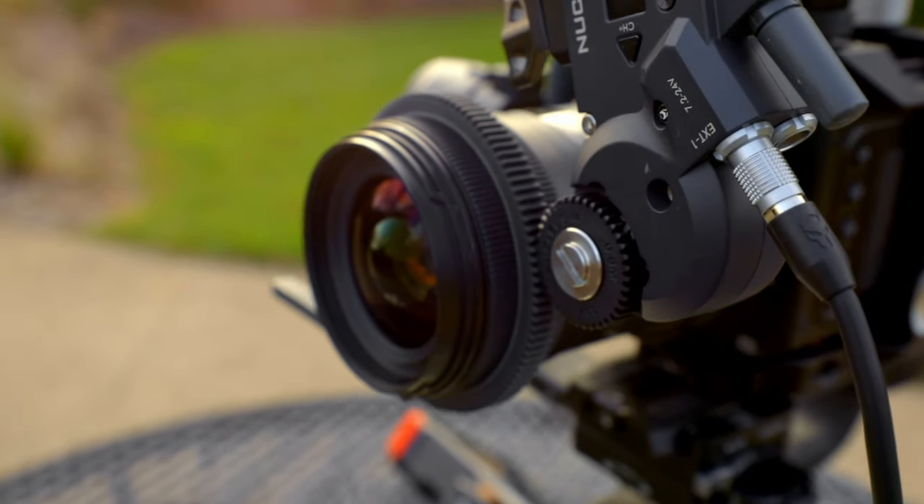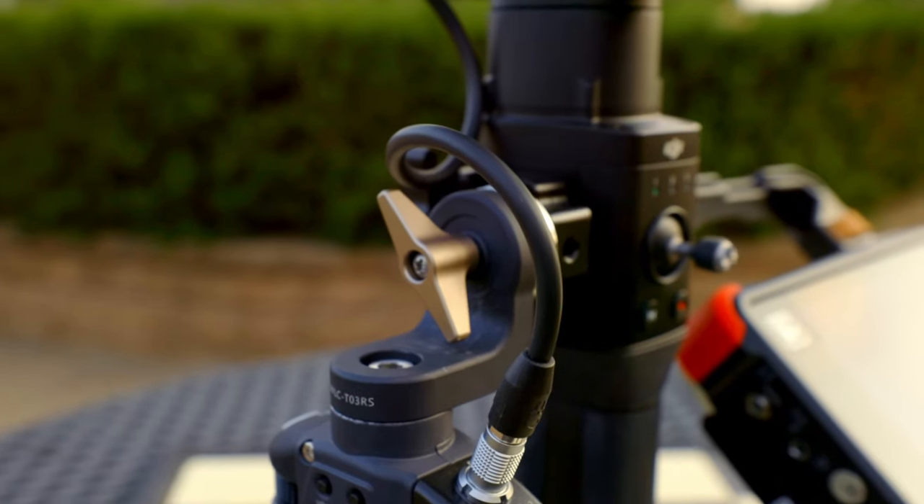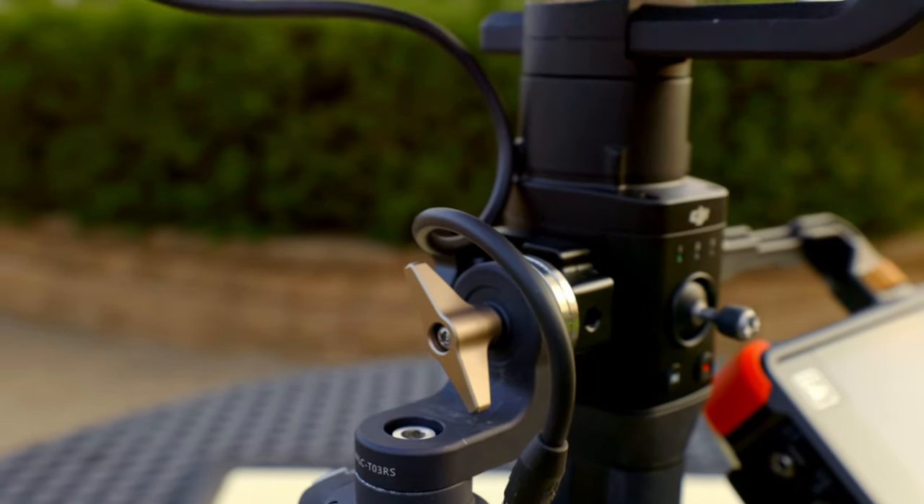This follow focus system comes with absolutely everything you need for an essential kit. I didn't have to worry about finding fitted follow focus rings for my lenses, as it came with adjustable ones that fit any lens. Furthermore, it comes with a rosette adapter that allows me to mount it not only to the Ronin-S but also to the cage. It can also function as a handle on my cage, which we will talk about more in my handheld video — so stay tuned for that.